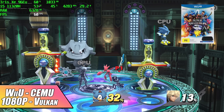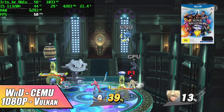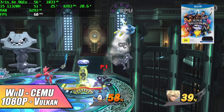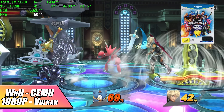Wii U emulation with Cemu using the Vulkan backend — Smash Bros. upscaled to 1080p runs at 60 fps and looks great. When you go over to something like Breath of the Wild it might struggle at 60, but 720p or even 1080p at 30 fps would likely be possible on this system.